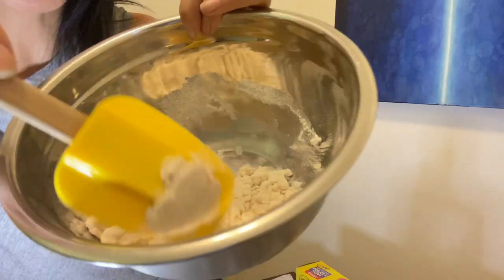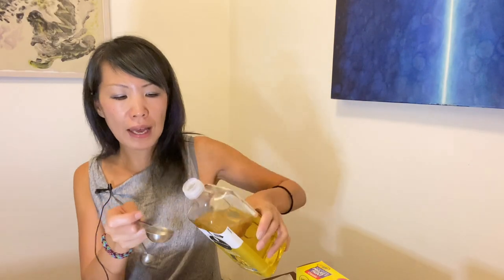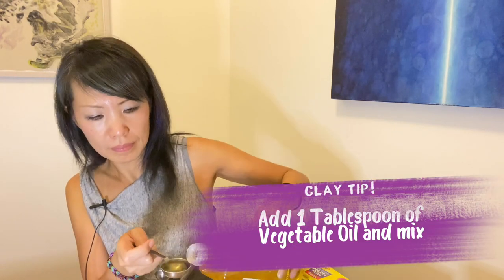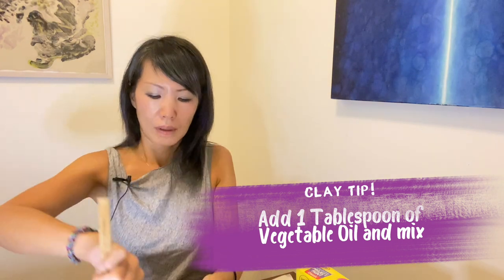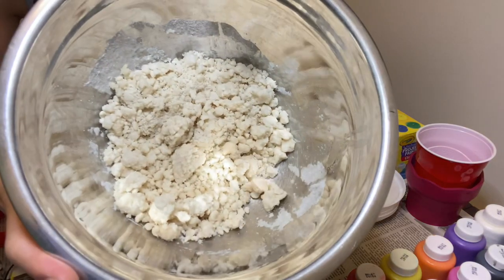I think I need a little more. You don't want to make it too soft. A little more. Mix well — not too wet. That's perfect. And then you add one tablespoon of vegetable oil. Mix well, not too wet.